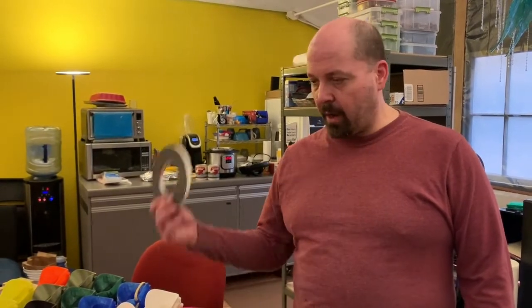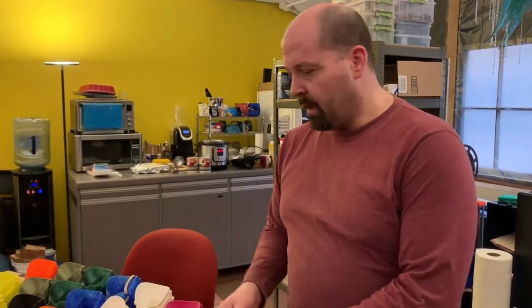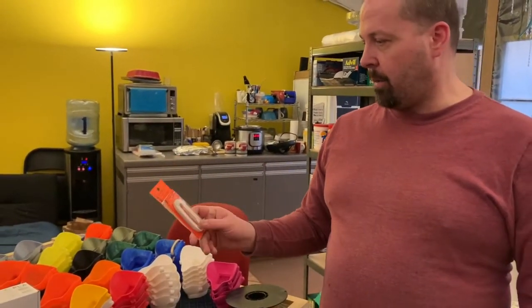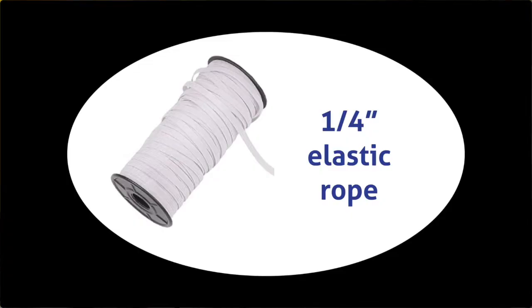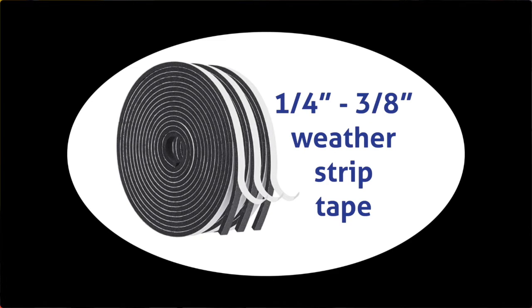The problem is we're running really low on supplies. This is how much weather stripping we have left for the rubber seal, and we have about this much elastic that we are using for the straps. If we had the kind that was already 1 quarter inch that would be perfect. The weather stripping we need is 1 quarter inch to 3 eighths inch.